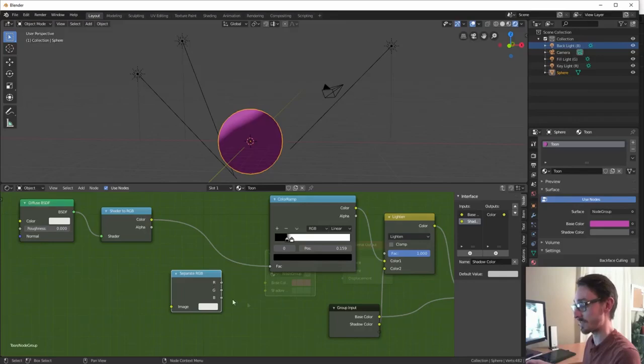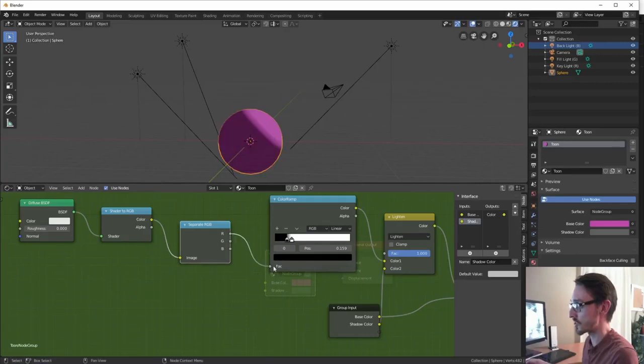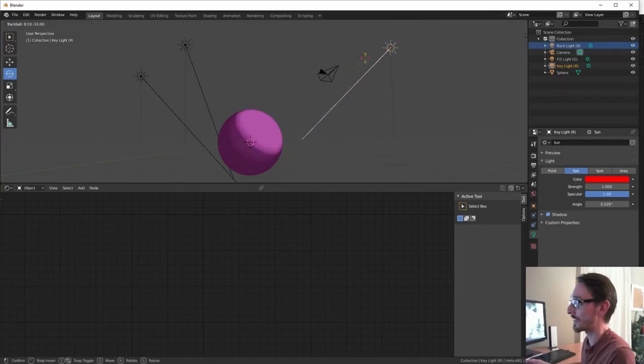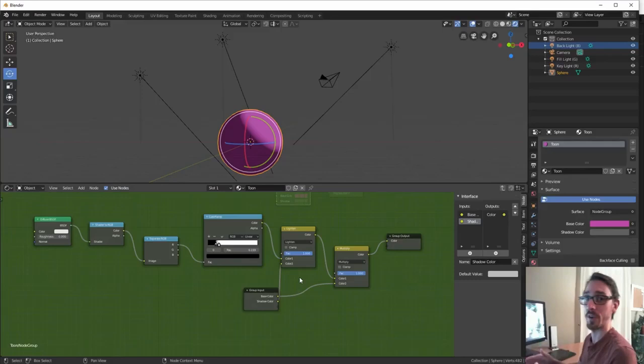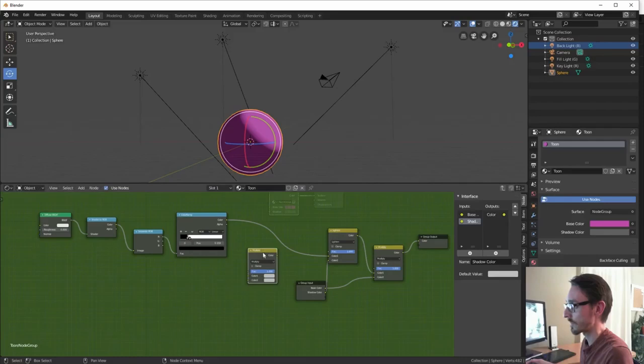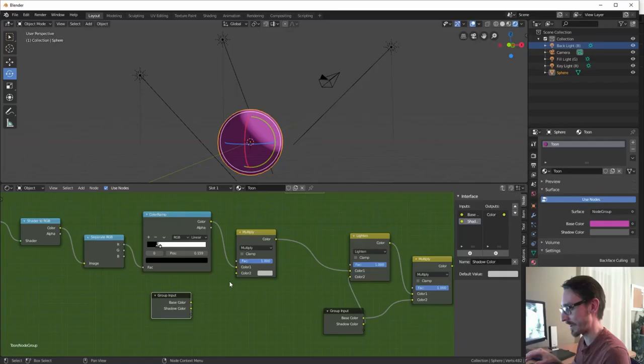Third, we cannot use this toon shader with reflection or we will see a big white specular glow in the mirror. For issue number two, all the hardcore tier patrons will have a better solution in a blend file. For limitation number one, we can use empties as a light source — we have featured how this is done in a past show. Or we can request the return of the light group feature which we used to have in Blender prior to version 2.8. But if you have a tiny scene for an animation jam, this toon shader will prove useful. Go watch his tutorial, and we can't wait for the second part.